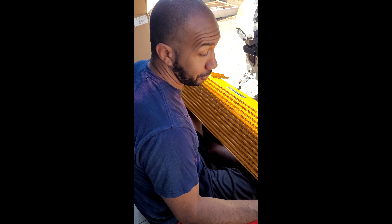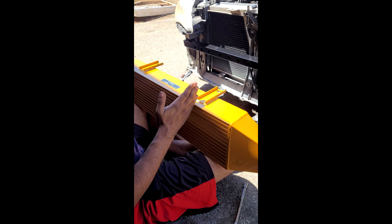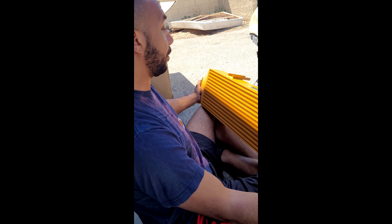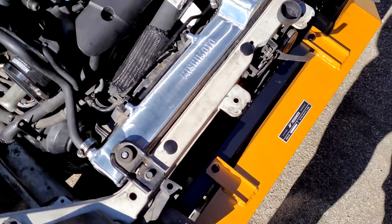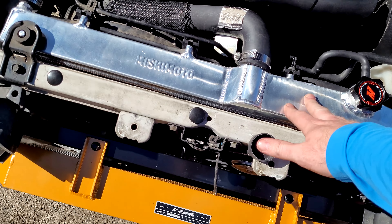What are your thoughts, Asi? Beefy, a little heavy, but the construction is great. This reminds me of the intercooler I had on my Eagle Talon — that was from AMS, basically the same size, a little taller, a little shorter, but it was huge. I can imagine this supporting over 600 horsepower or something. It's gonna be great — lower intake temps and it's gonna look amazing.